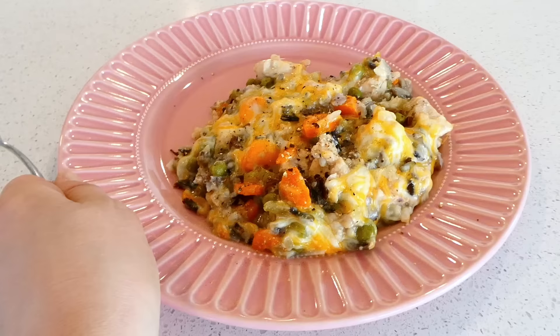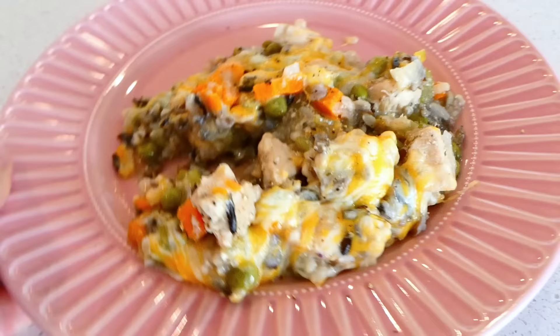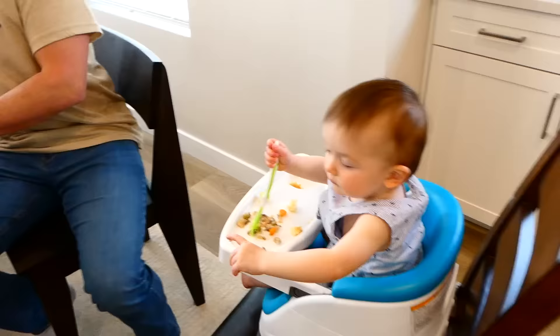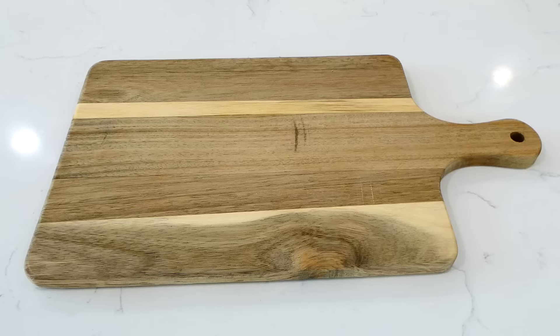My entire family loved this meal. I actually made this over at my parents' house and served it up for them — we had some extended family there too that really enjoyed it. We served it alongside a salad and a dinner roll. Now we're making chipotle chicken, and this one might surprise you just a little bit.